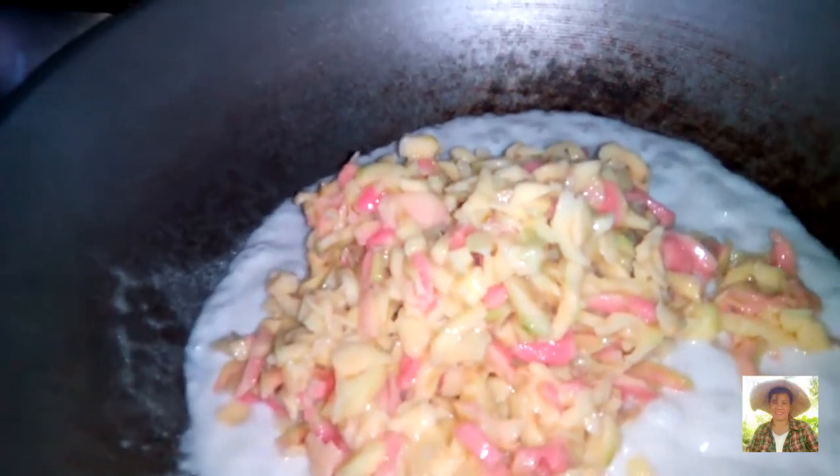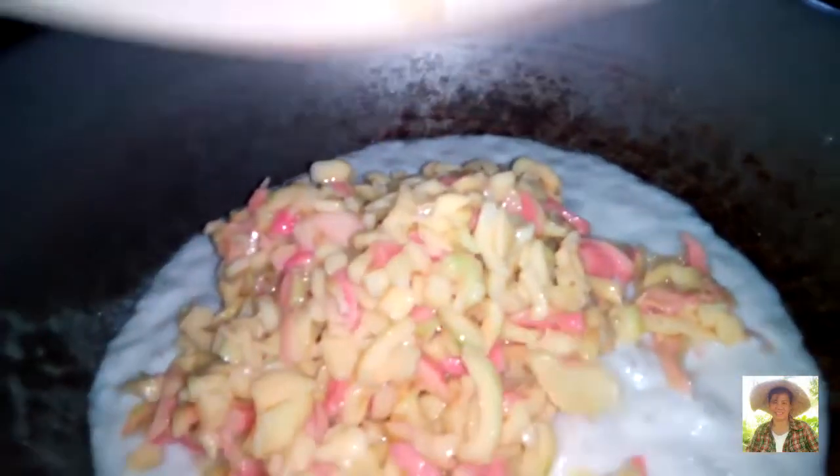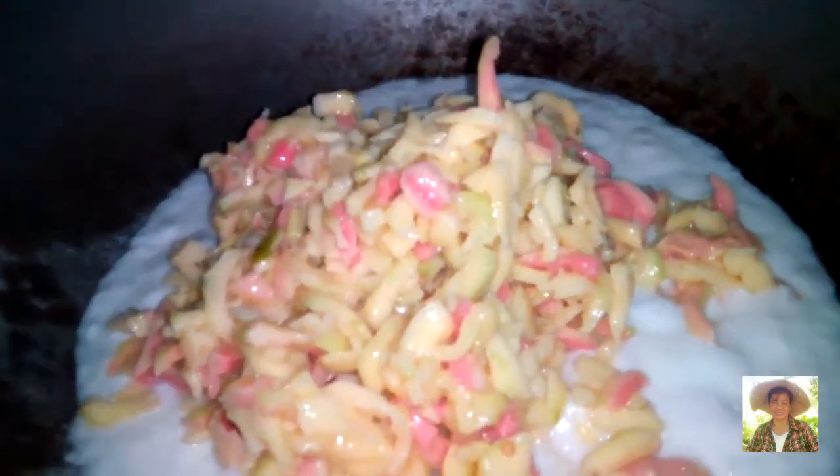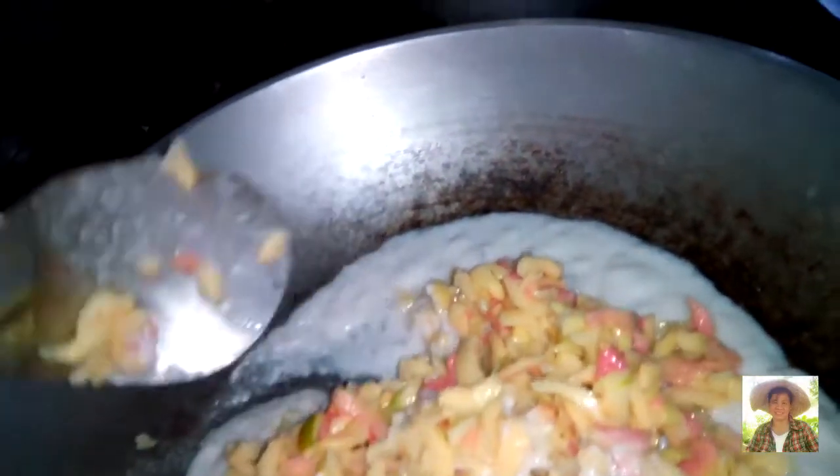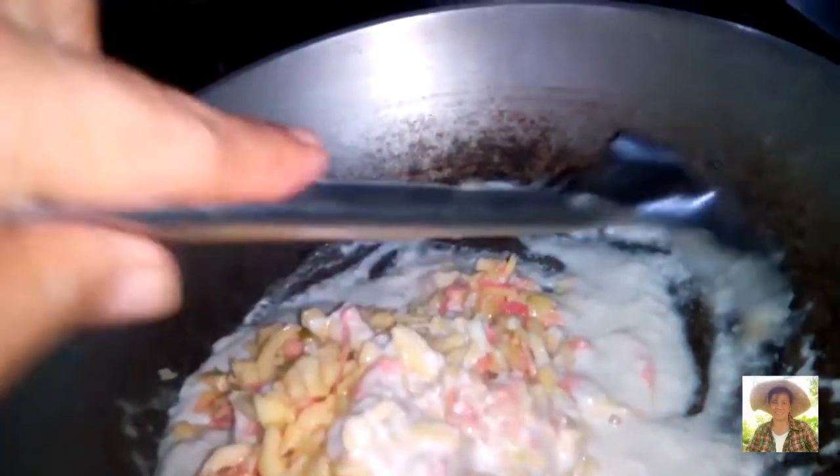So it is boiling already, friends, now we will put our guava. So this is full of vitamins, this is a better snack than junk food. You can eat this with rice or just eat it like that. Bicolanos like this very much. It's raining outside, friends, that's why I cook inside the house.